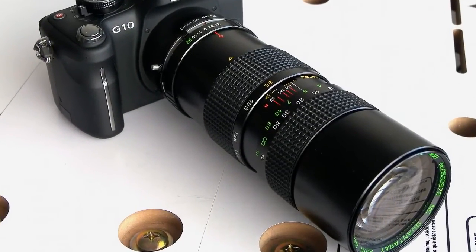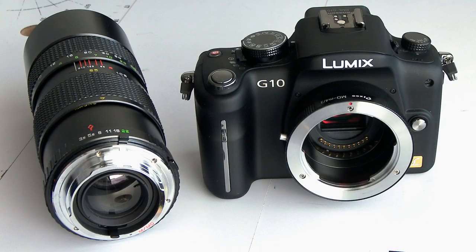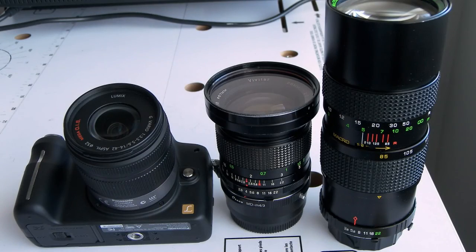If you want to see more about this lens, like I said, you should watch part 2 of this video where I will describe the lens in more detail.